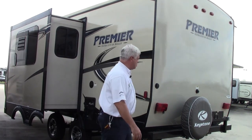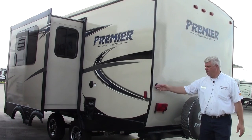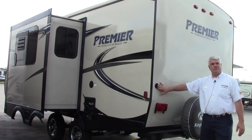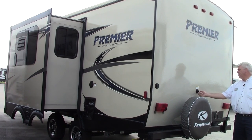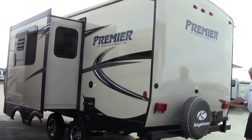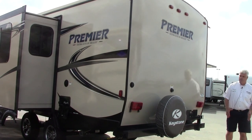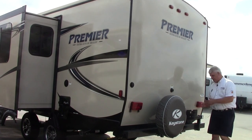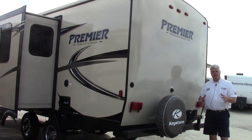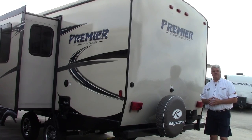Going around the back of the coach here, you have a place for cable if you're at a park that offers cable, or if you want to run a satellite dish this is where you'd plug it in. Of course it comes equipped with a spare tire and another black tank flush back here to clean everything out. This pin comes out and this swings around — there's a grill we store under the front bed. So not only do you have your outdoor kitchen, but you have a nice little grill here — lots of different ways to cook and enjoy the outside of your campsite.